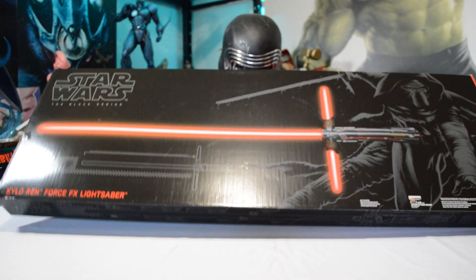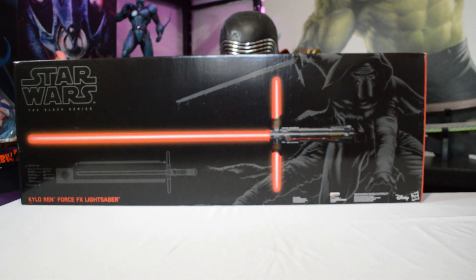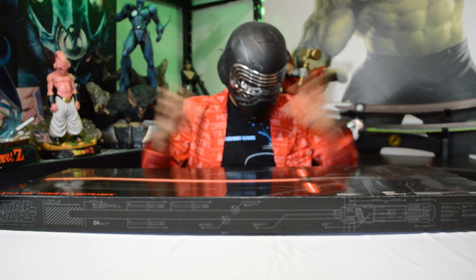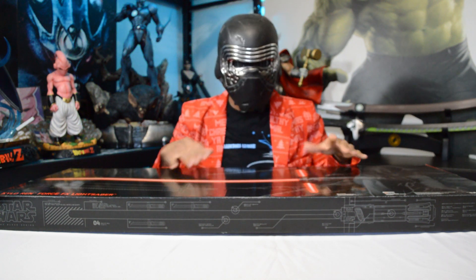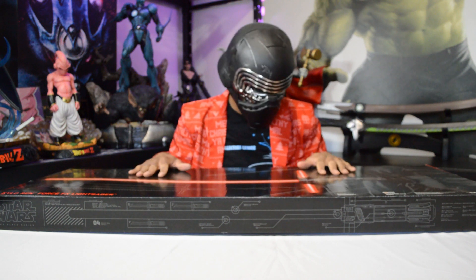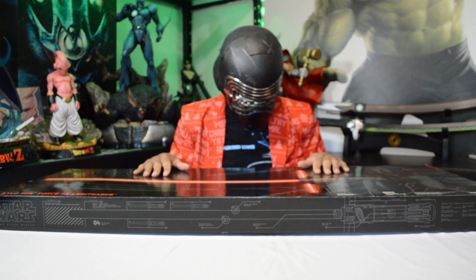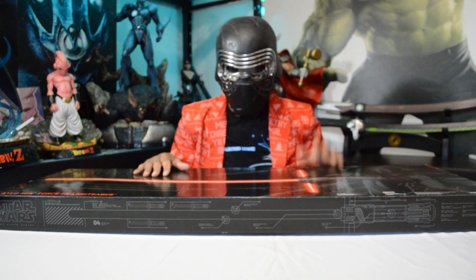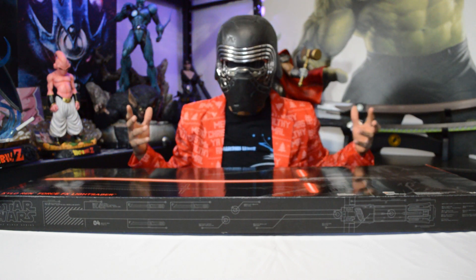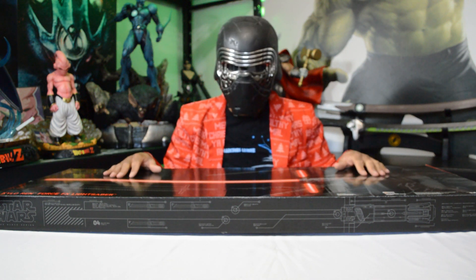So I got Kylo Ren's lightsaber here. This is Hasbro's Black Series. They make a bunch of different lightsabers. They try to make the replica lightsabers to match the characters from the movie, which yeah, they're pretty cool. I had this one sitting in storage, so I figured — hey, Star Wars came out, Kylo Ren is a pretty popular character right now, so I figured I'd check it out.